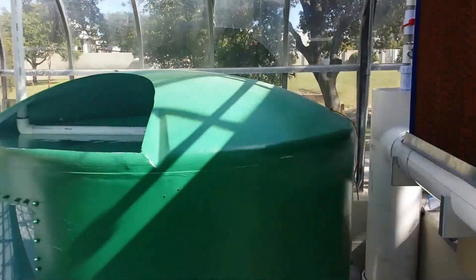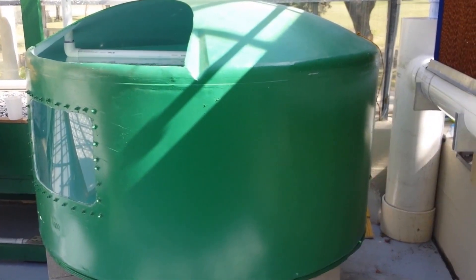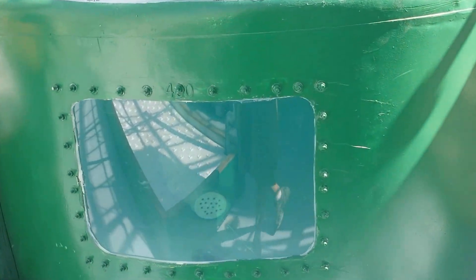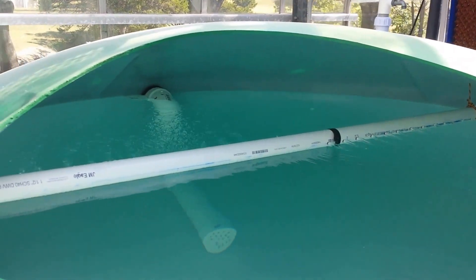Walking into the greenhouse, we see here on the right a 500-gallon water tank that has been converted into a fish tank. We have our viewing window here in the center, complete with spray bar inside.